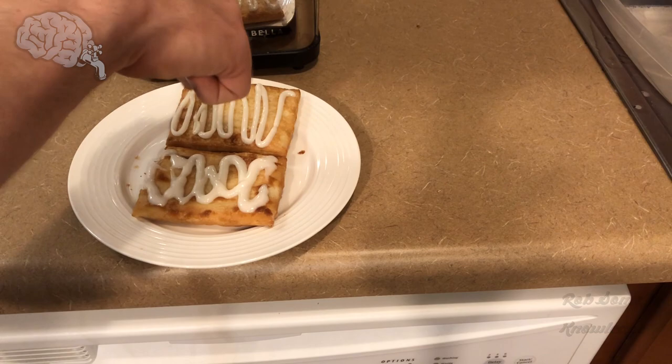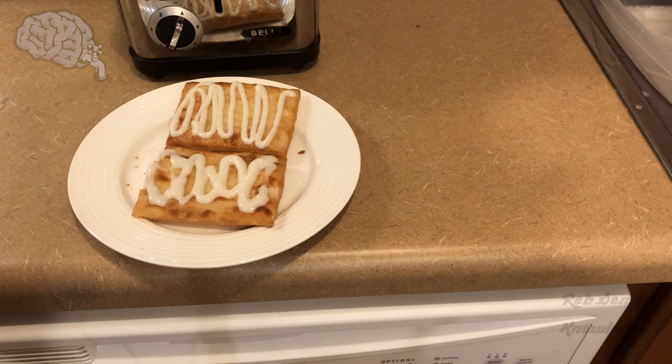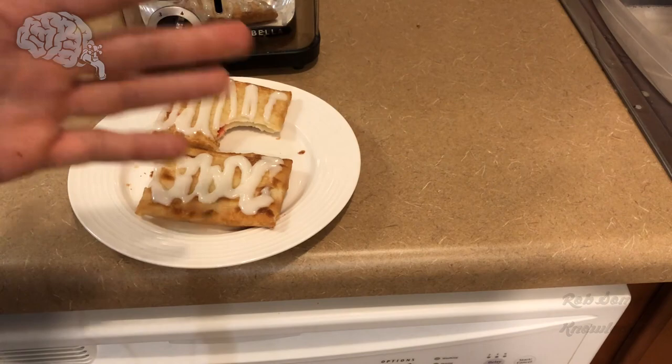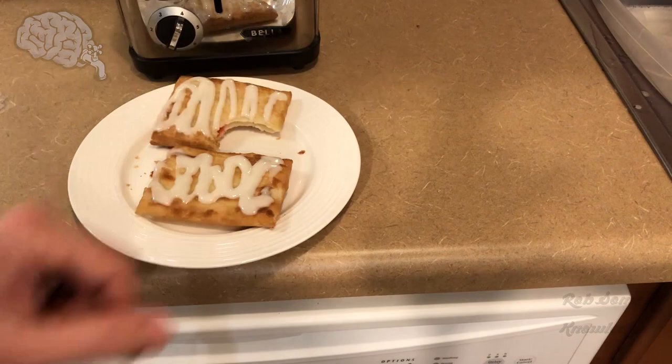And that's how you prepare a perfect toaster strudel. All that's left now is to enjoy. Perfection. Smack the thumbs up button if you liked the video, hit the red subscribe button, and turn on the post notification bell so you're notified every time I post a new video. Until next time guys, I will see you later. Peace out.